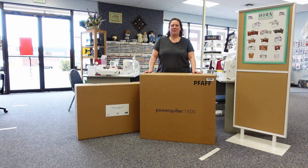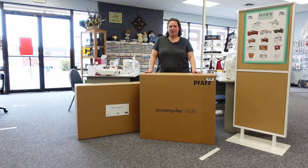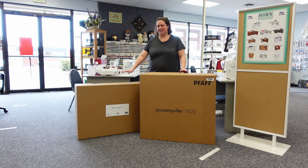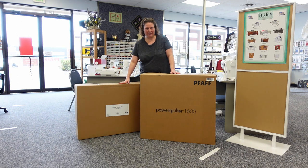Hi, this is Charlene Mosier from Sound Sewing Silverdale, Washington and Foff Crave Sewing Center, Lacey, Washington. Today we're going to unbox the brand new Foff Power Quilter 1600, set it up, and give you a demo. This is a sit-down mid-arm quilting machine with a built-in stitch regulator. It comes in two boxes. The big box is the machine, and the second box — which we're opening first — is the table. Let's go ahead and open this up and show you how to set it up.